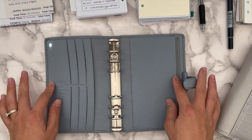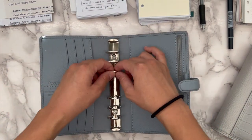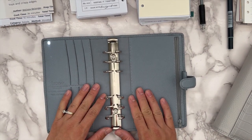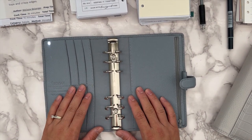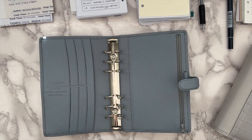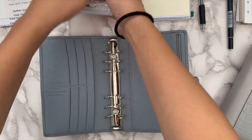Being in a Filofax planner kind of forces me to slim everything down, so I'm definitely going to have to take out some dailies and probably just have the current month's worth of dailies in here.